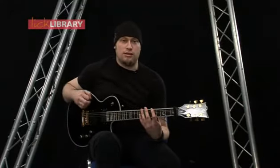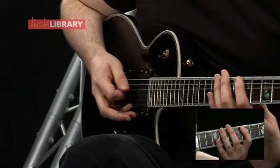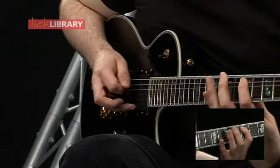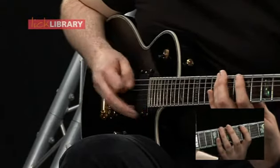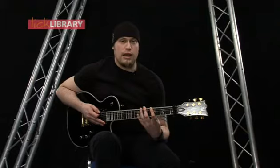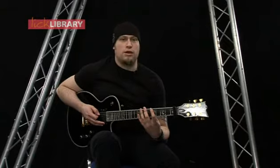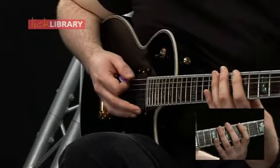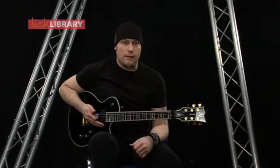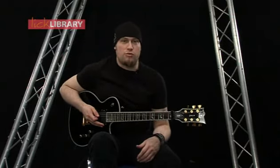For the picking: a downstroke on the fifth fret on the low E then hammer on the 8th fret, then an up-down-up on the A string, then a downstroke on the eighth fret on the E, pull off to 5, and then hammer on back on the 8. The aim really is to get it as fast as you can but keep it nice and clean, and as you get more confident we can start moving it up through the positions.